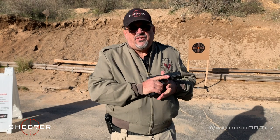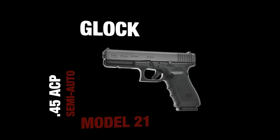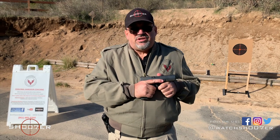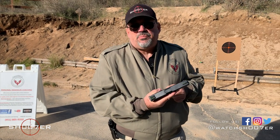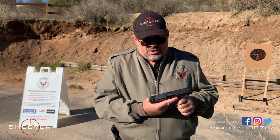This is the .45 ACP — definitely the big boy on the block. The Model 21 in .45 Auto is definitely a beast. You put your hands around it and you can tell you're hanging onto a much larger gun than the frame that comes with the 9 or the 40. It definitely fills up your hands, and because of that, if you've got smaller hands, it might be a bit of a challenge.